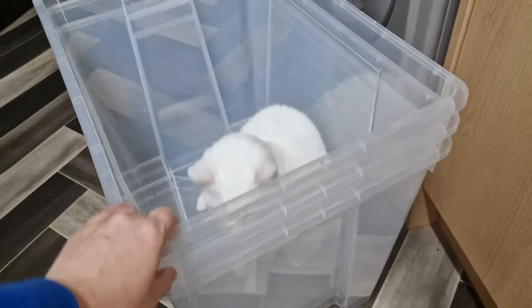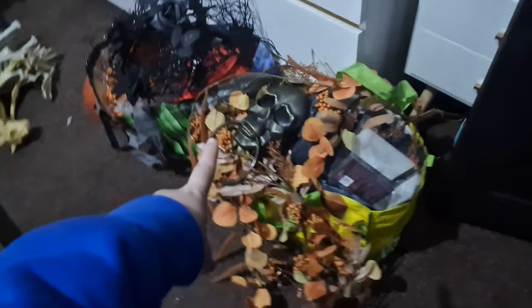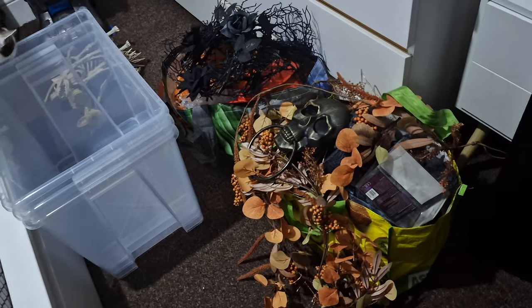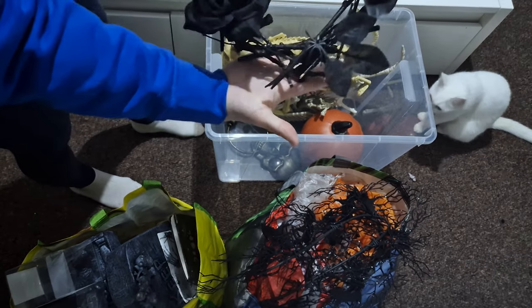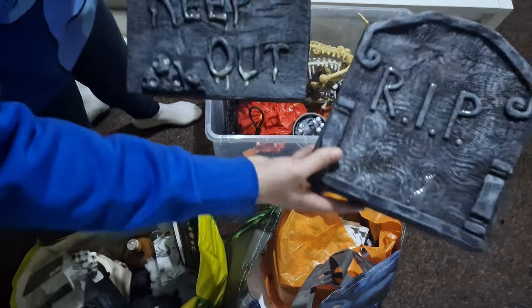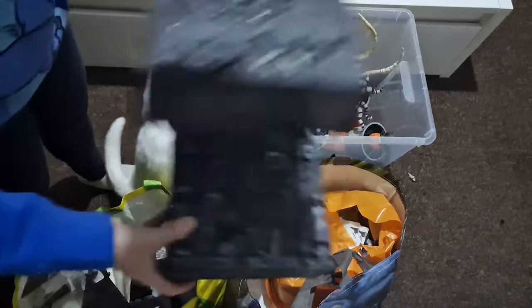I also got three big storage boxes just to put our Halloween stuff in. Hello Sophie! Basically this is all our Halloween stuff that I already took down, but because it was in the back some things got damaged last year. So I thought I'd just buy storage boxes and store it properly so nothing gets damaged for next year. All these tombstones are from cereal boxes - they're all homemade. I could maybe do some tutorials next year before Halloween.